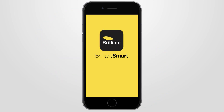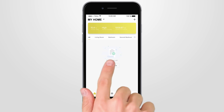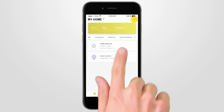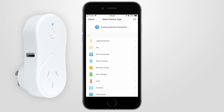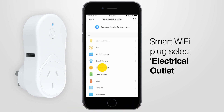Open your Brilliant Smart app to connect your smart device. If you are connecting a smart device for the first time, press Add Device. Or if you are adding another smart device, press the plus sign. Next, select the type of device you wish to add. If you're connecting a smart Wi-Fi plug, select Electrical Outlet.